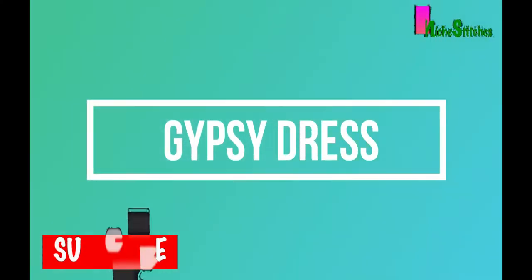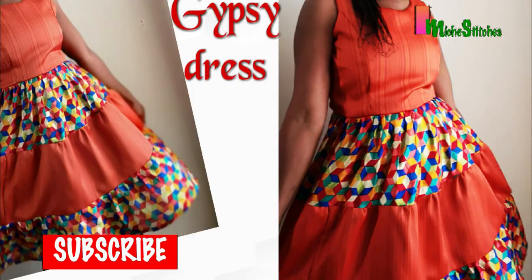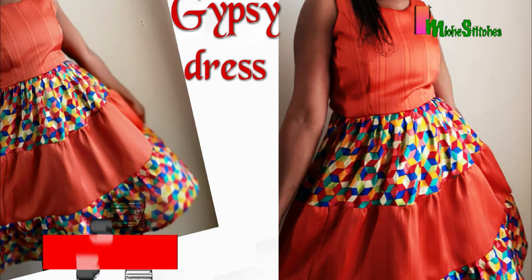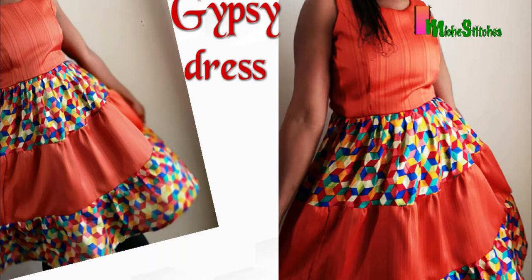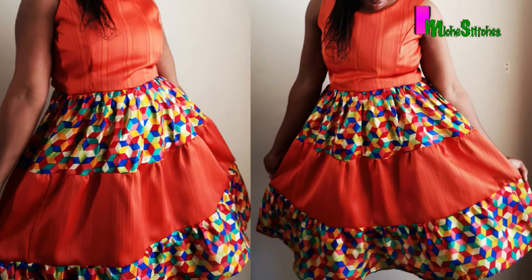This dress was made with my princess seam pattern. If you followed my other videos you'll find it on my channel. The remaining parts of the dress were made from two different fabrics, so I combined a plain and patterned fabric. Come with me as I show you the step-by-step guide on how to make this gypsy dress.